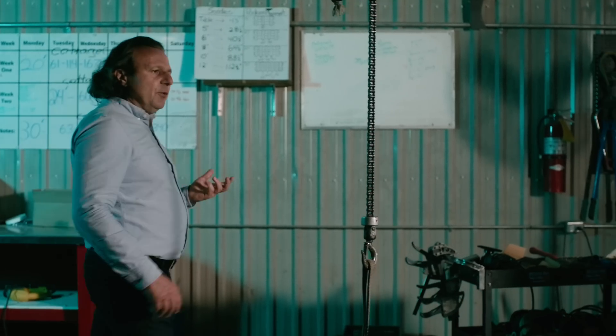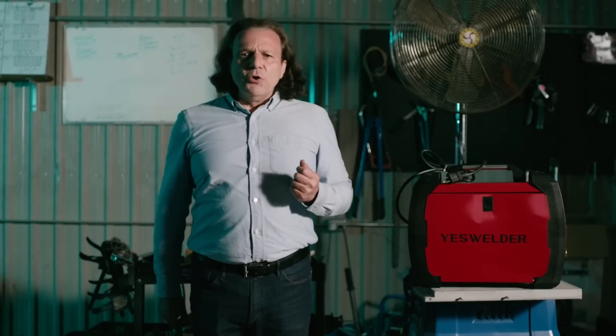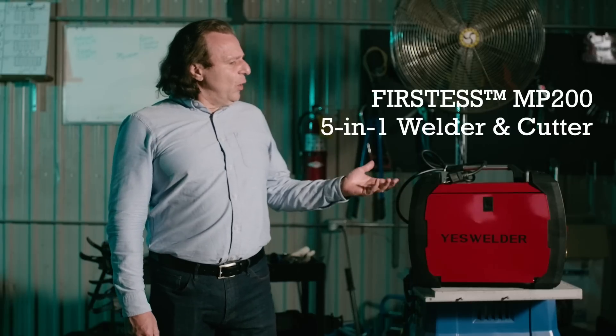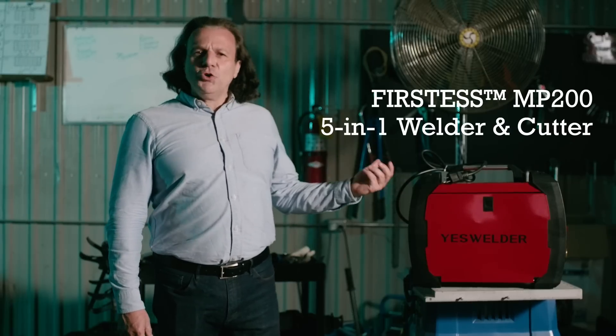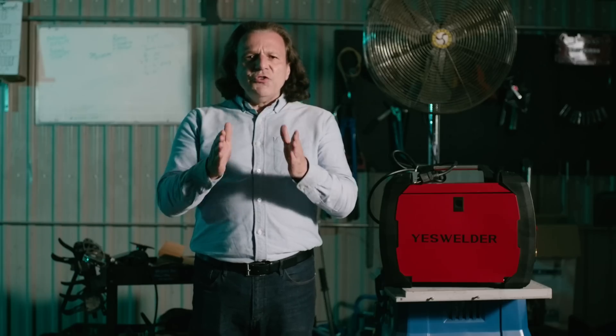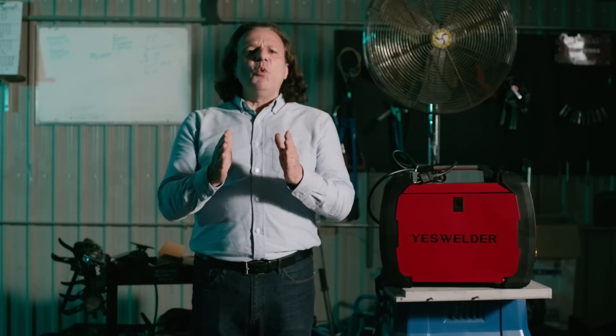As active members of the welding community, we always want to make metalworking even more accessible for everybody. So, ladies and gentlemen, allow me to present to you the YesWelder Firstness MP200. We won't go nuts by stating it's the best, but it's definitely one of the most versatile 5-in-1 welders and plasma cutters for DIY home projects.